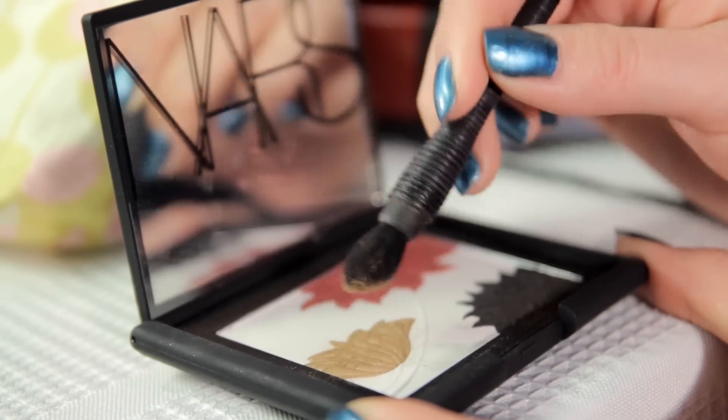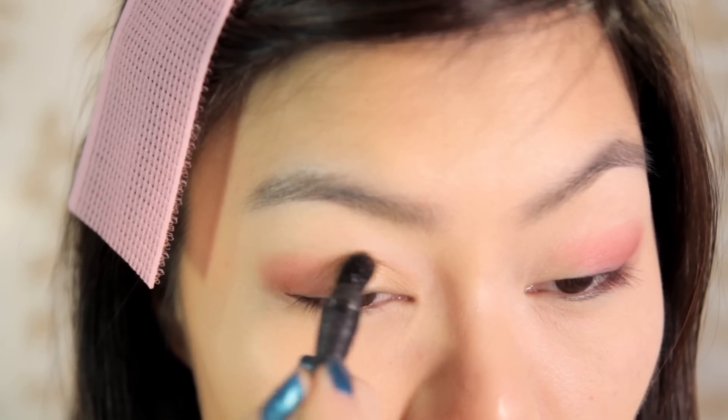After wiping the kabuki brush with a paper towel, use it to apply the gold color on the inner half of your eyelids, working towards the center and blending it with the red.